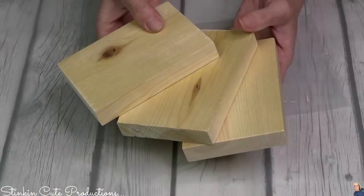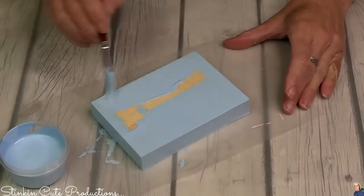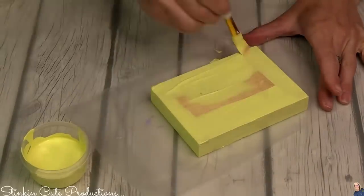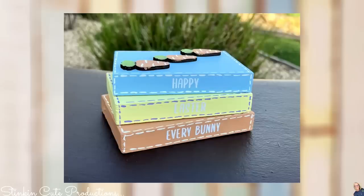If you take a 1x4 piece of lumber and cut it into 5-inch pieces you'll make yourself some books to add to the tray. I like to do my books in three different colors — for these I went with blue, yellow, and orange. These books got stitching in white and purple, and this one has a vinyl decal that says 'Happy Easter.' Remember, this vinyl is available in white and black.